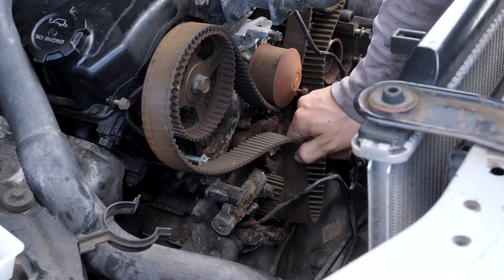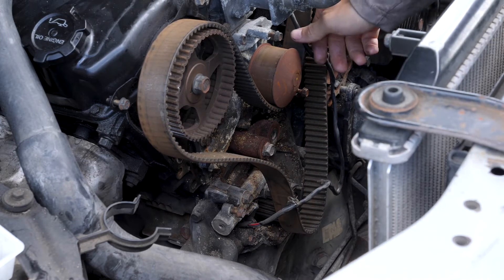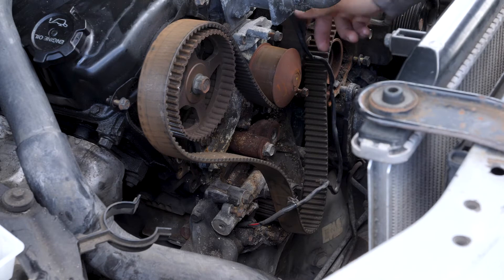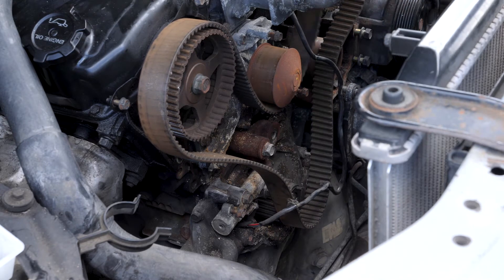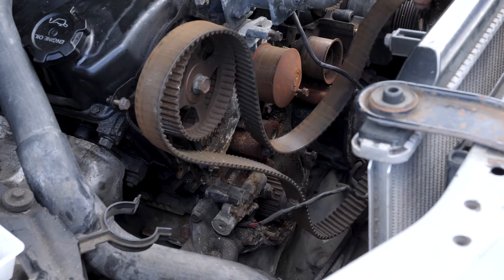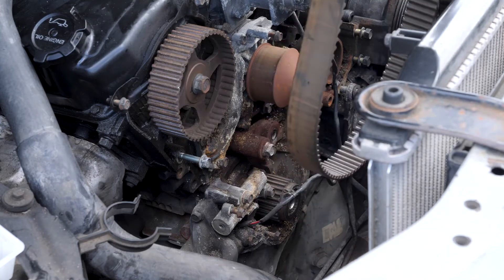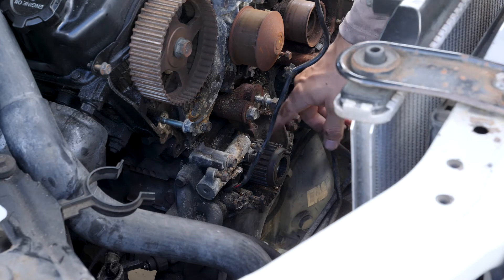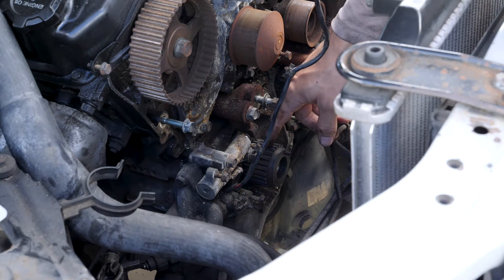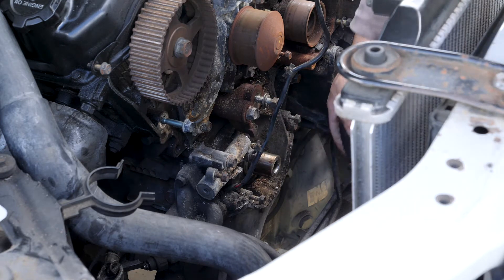Now I can take off the timing belt. The next thing I'm going to take off is the crankshaft sprocket — that's this one right here. I've already kind of just pulled it off a little bit and it just slides off.